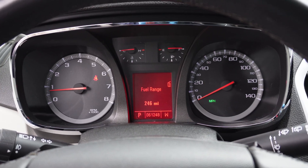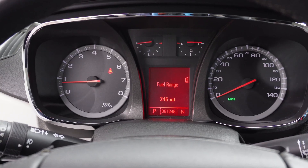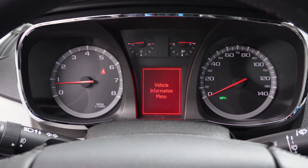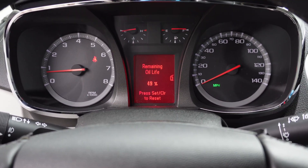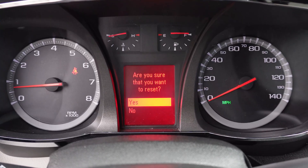The last step is to reset the oil life monitor on the dash. We'll hit the menu button to toggle over to the vehicle information menu. Use the up and down arrows to navigate to oil life. All you need to do is hit set/clear, and when it asks you to confirm, just hit yes.